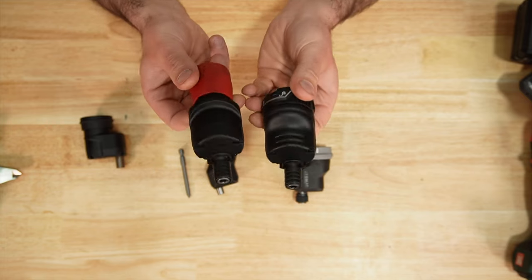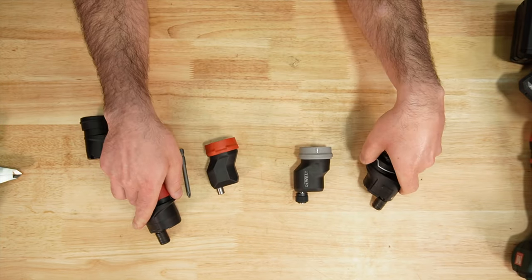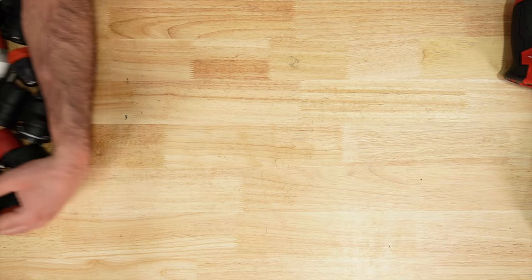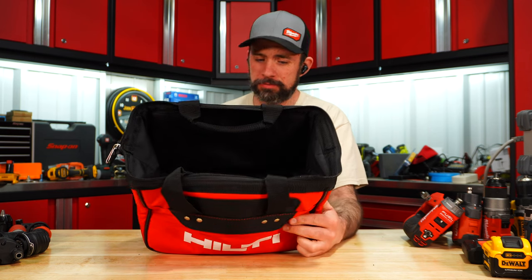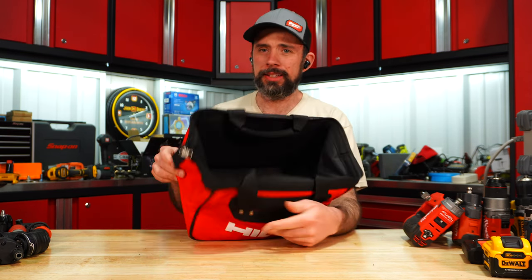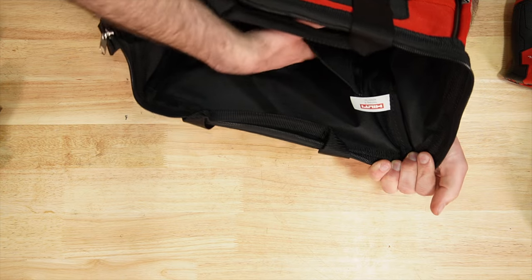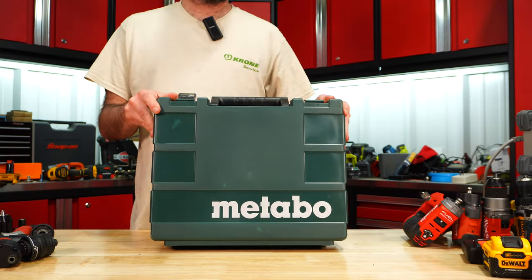The Bosch and Metabo offsets are definitely quite bulky by comparison. Now, unlike with regular drills, we need to take a close look at the cases, since we have all these attachments and it would be nice to keep them organized. Hilti's case is nothing too impressive — just a nice-looking contractor's bag with one big pocket inside where you can throw all the attachments, but nothing to keep things organized.